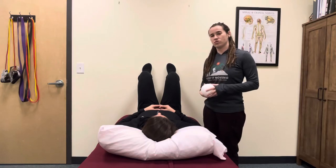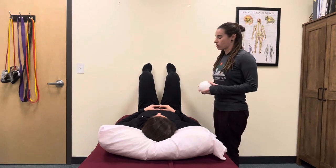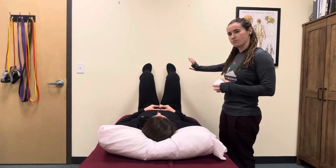This is a 90-90 hip lift with internal rotation, based on research by the Postural Restoration Institute. You're going to start on your back with your hips in 90 degrees of hip flexion, 90 degrees of knee flexion, and feet pressed up against the wall.